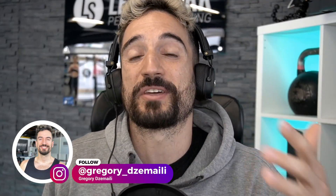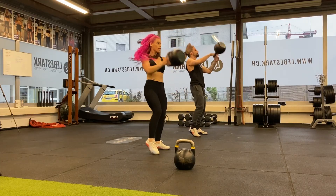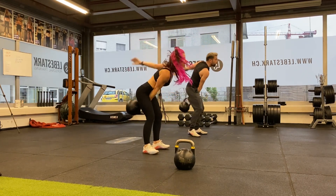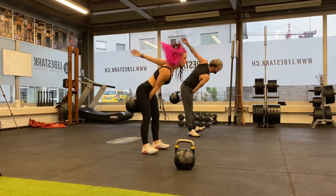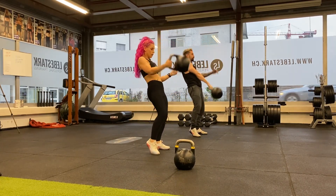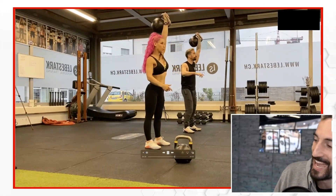Greetings, Gregori from Liebestag here. The kettlebell snatch is one of the basics, one of the fundamentals in kettlebell training. Now with this pace Angie and I pulled off, we had two exercises actually before this — that's our standard workout: swing, clean and jerk, and snatch. And then we went ballistic in the true sense of the word. The weights we're using in this workout were 20 kilos for me and 12 kilos for Angie. So here it goes — the snatch.